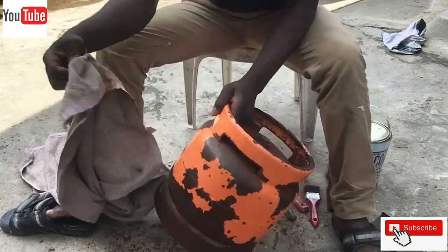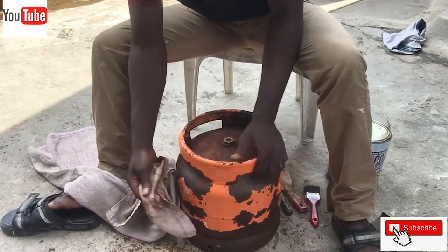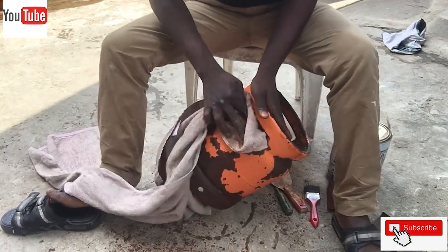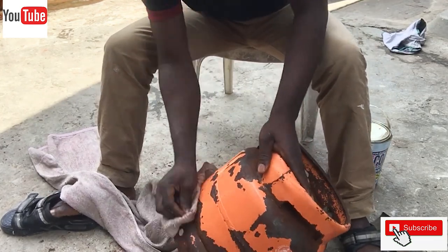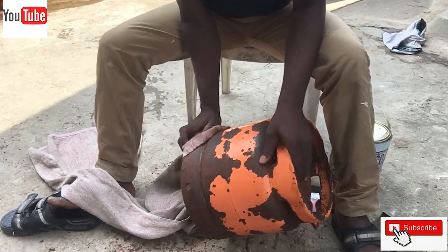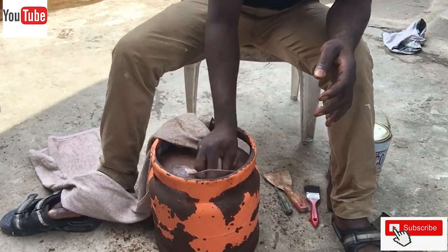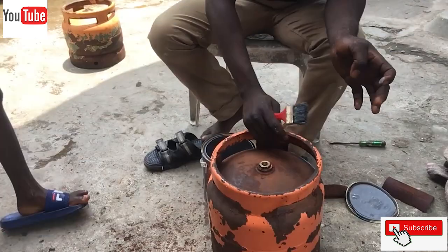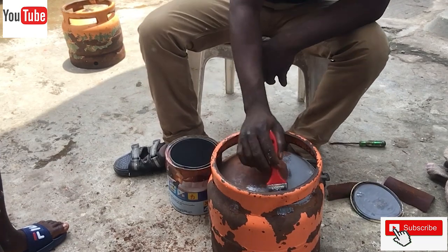The surface of the cylinder is then cleaned with a towel to speed up the drying process. After cleaning with a towel, we further sun-dried the cylinder to fully dry it out.